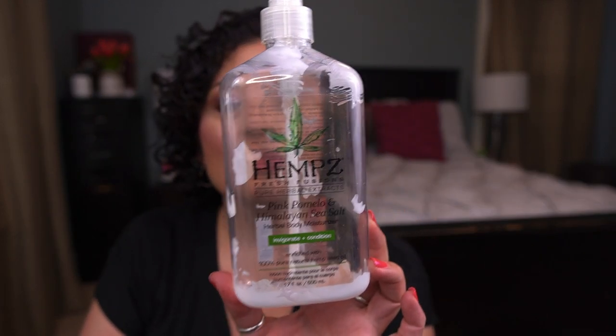Moving on to body care. I have two creams: the Sol de Janeiro Cocoa Cabana Cream, a 25ml deluxe sample — I do not love this scent, it smells like popcorn, would not purchase. And from Hemp's, the Pink Pomelo and Himalayan Sea Salt Body Moisturizer — lovely, loved the scent so much, would totally purchase more. Also finished a Tree Hut Sugar Scrub in Bohemian Escape, a floral scent. It was nice but not a favorite, and I think it's discontinued.